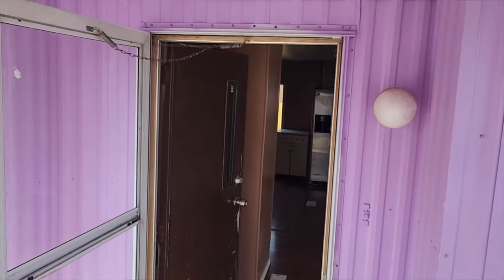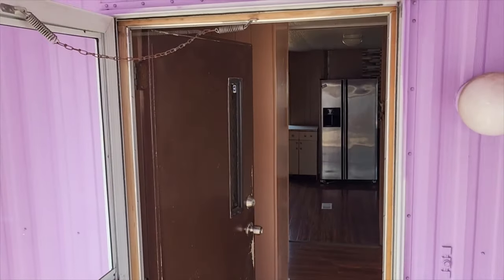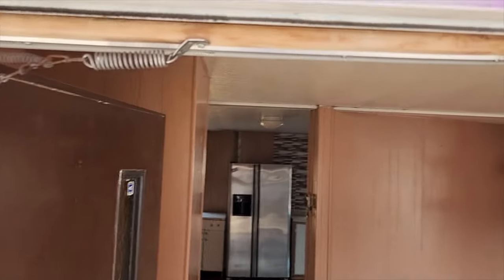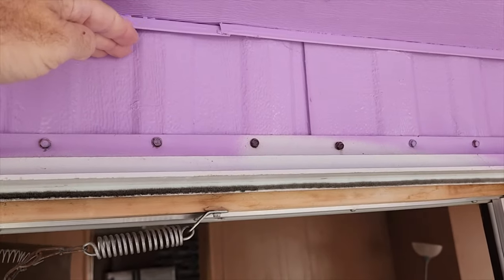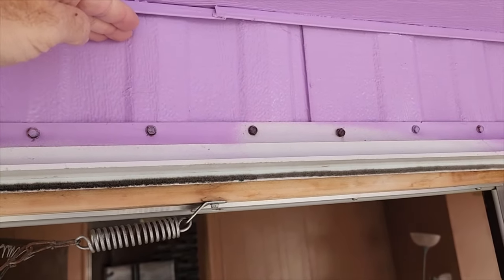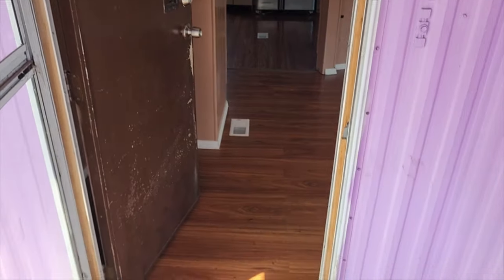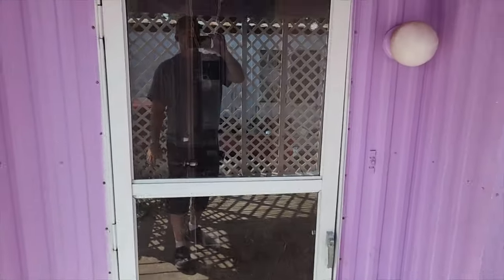Here's the front door and it's really low. I'm six foot one - so we're going to have to figure this one out. The previous owner had planned on replacing this door and actually left one for us. A normal door is about 6'8" or 82 inches, so we're going to have to cut all this in to get a standard size swing-in exterior door. That's definitely going to be a video on its own, and of course we'll need a new storm door too.